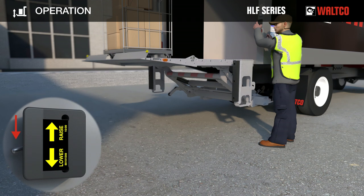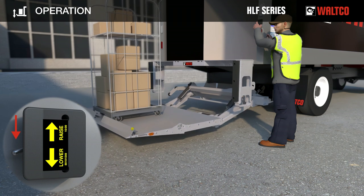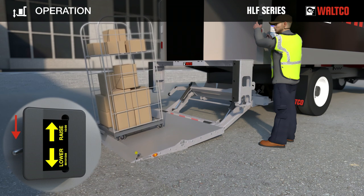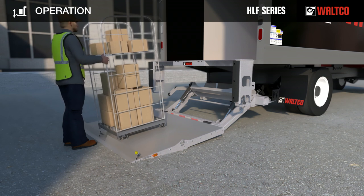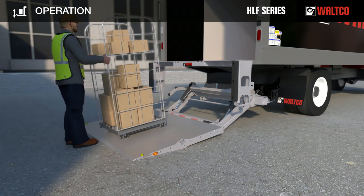Stand to the side of the truck. Press toggle switch down to lower the platform. When the platform reaches the ground, keep the toggle pressed. The platform will rotate and the tip will touch the ground. Release the toggle switch. Grab the load. Step on the cart stop until it locks in the horizontal position. You may now remove your cargo from the platform.